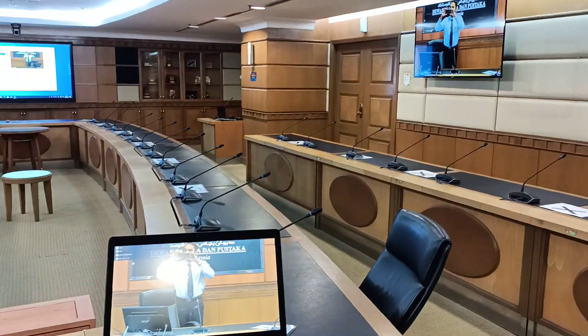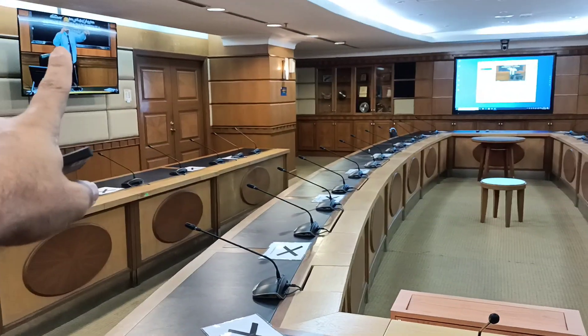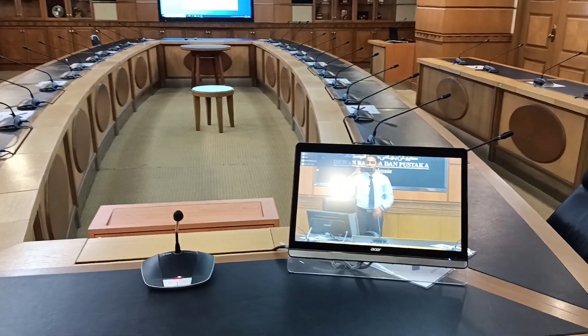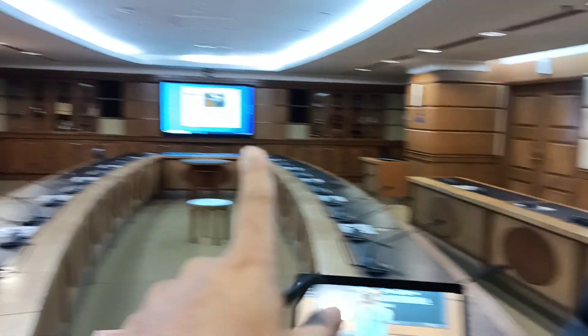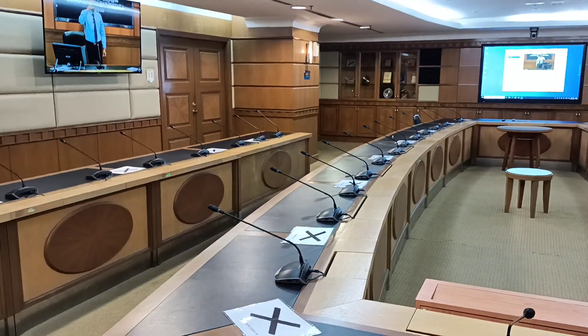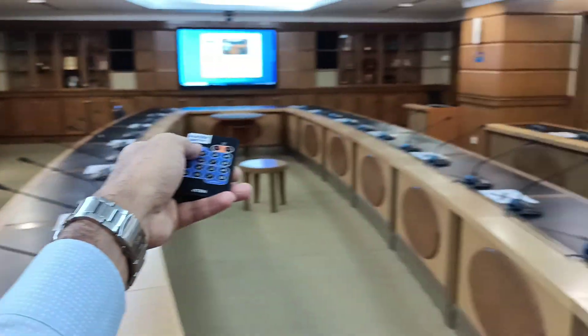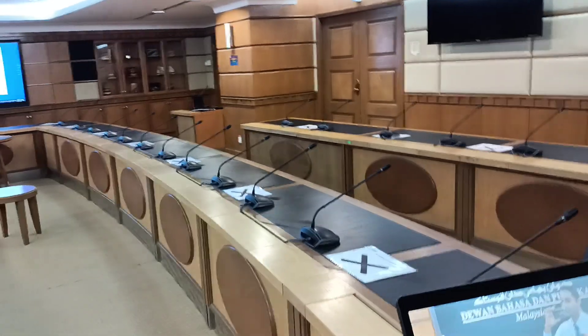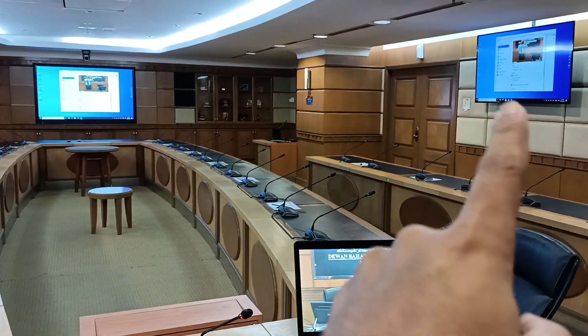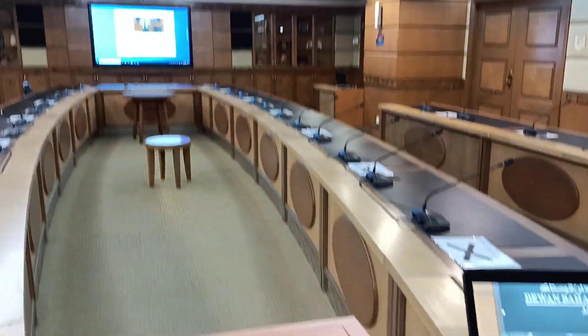You can show all presentations on all displays, or configure it so the left and right show live camera while the front and chairman's screen show the presentation. Alternatively, you can have all screens showing presentation, or only the chairman's screen showing the live camera.